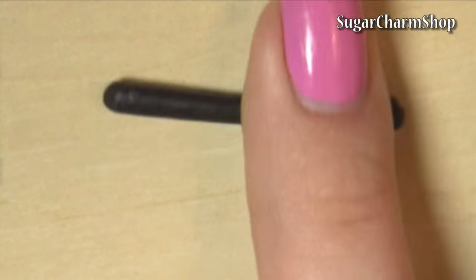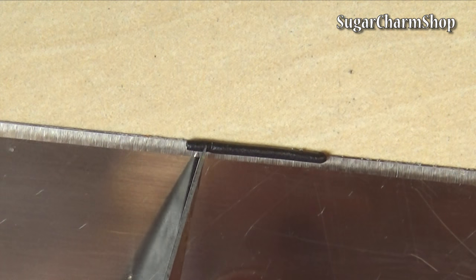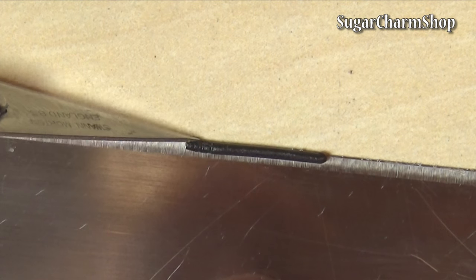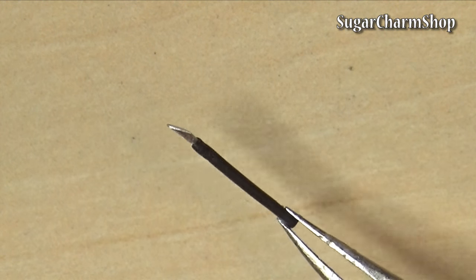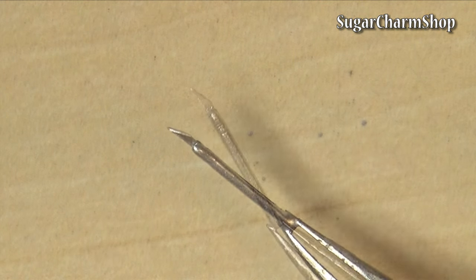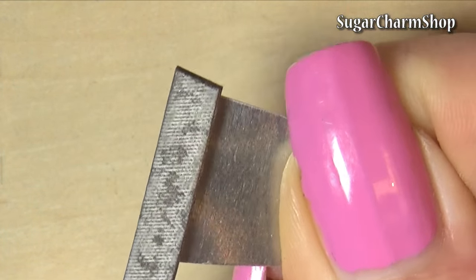To make the X-Acto knife, I just rolled out a thin snake of clay and added a few details to where you'd usually turn to change the blade. I then cut a tiny blade from some metal and added this to the X-Acto knife and baked. After baking, I just used alcohol ink to paint the handle. The blade is just a simple piece of metal and I used a file to define the sharp edge.